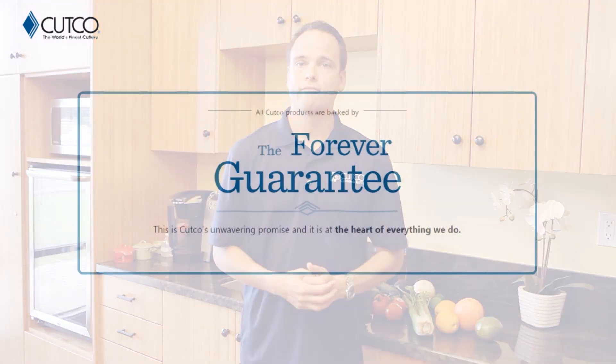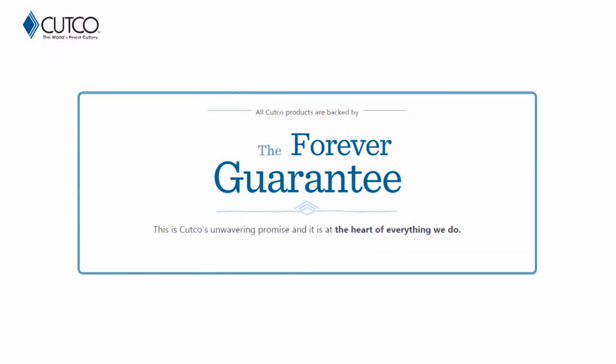The best part about our product isn't necessarily the sharpness of it — it's really how we stand behind it with our forever guarantee, which means if anything ever happens to the product that gets damaged, chips, melts, or breaks, we will fix or replace that product for free forever. Also, if they ever go dull, we will guarantee to resharpen them for free whenever you want. You can either request a service tech to come out to your house and sharpen them for free, or you can mail them back to our factory in Olean, New York, and we'll take care of it there as well.